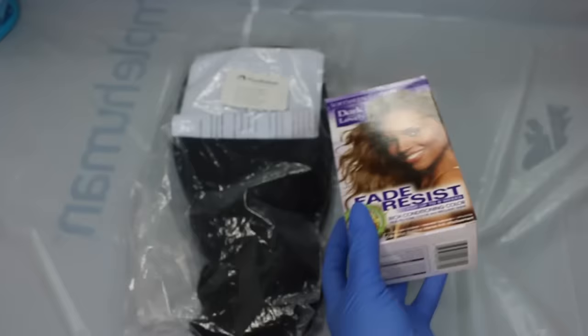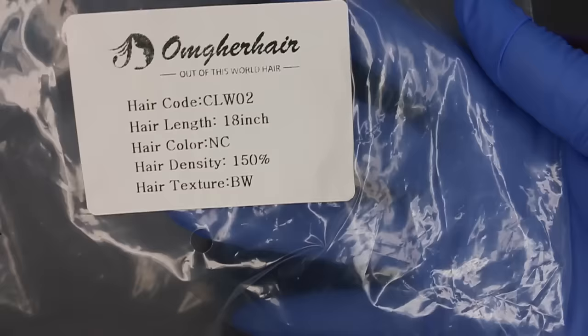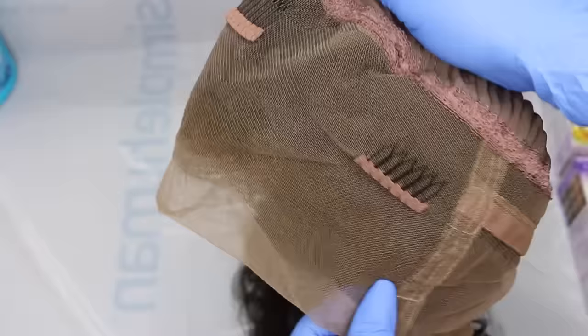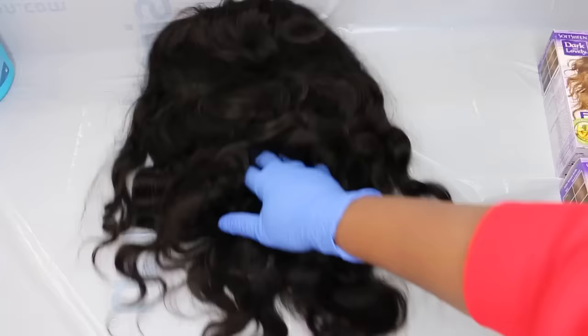I was in CVS and I noticed this color and I was so infatuated. It's Golden Bronze from the brand Dark and Lovely. I decided to pick up three boxes just to make sure I'd have enough, and I decided to use this wig here — it's a 150% density 360 lace wig in the body wave texture.